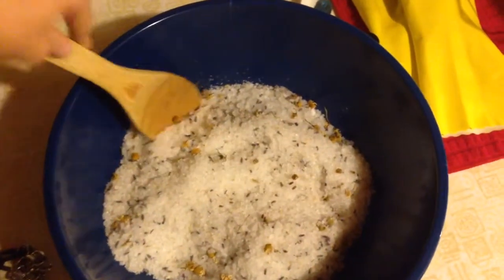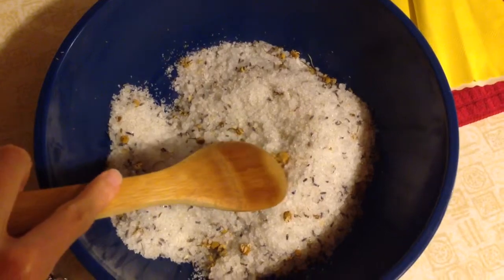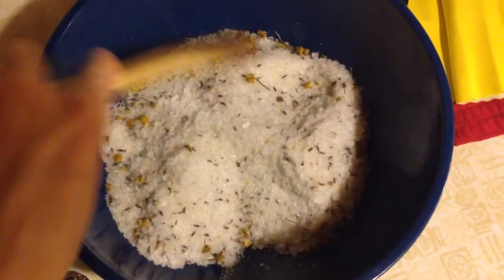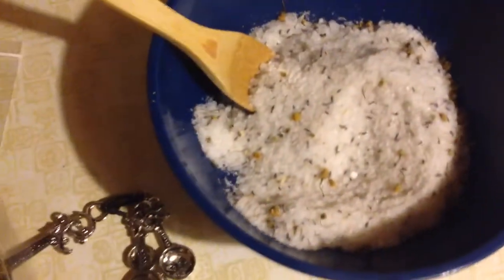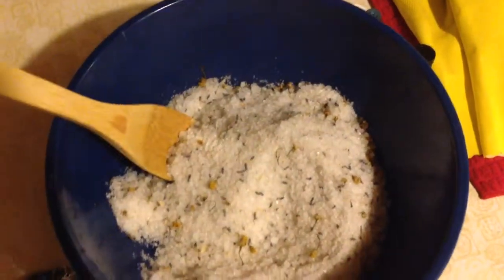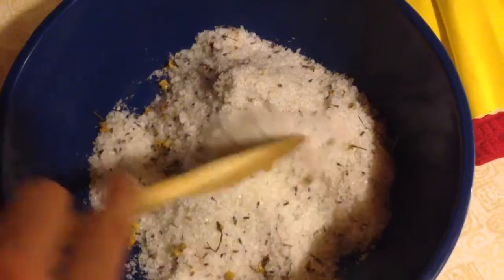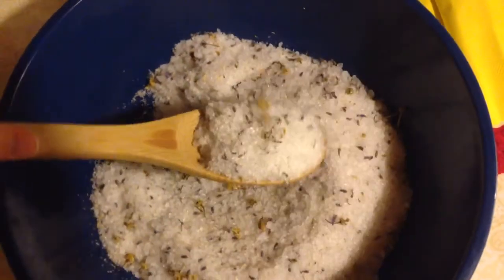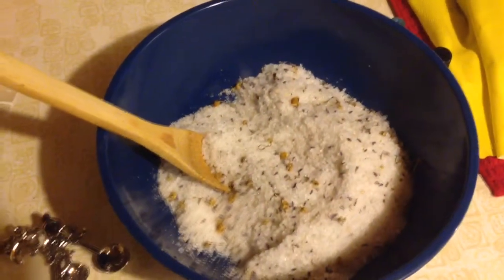And here we have the finished product. It has a beautiful consistency. You can see the little flecks of lavender and chamomile throughout, and it has a very strong, cleansing and therapeutic scent thanks to the essential oils. I ended up putting two tablespoons of lavender and about two and a half tablespoons of the chamomile. This turned out really really well. This is my first time making bath salts, so my only fear is that it will clump or stick together, especially because of the essential oils — but that's nothing that a spoon and some scraping can't solve, I'm hoping.